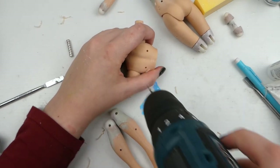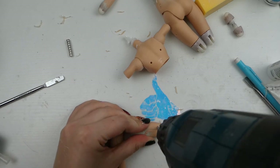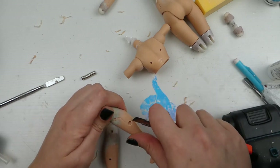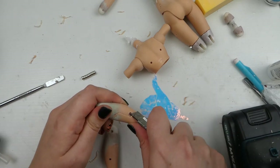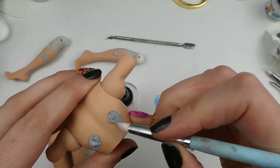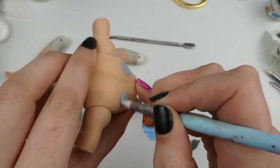I'm adding magnets here because I want to give her two looks — I'm way too ambitious — but this means she can have the greeblies, she can look thermoptic camouflage, and then she can wear an outfit I'm going to be making for her later as well. Then I used putty to cover up those magnets and then I painted her, and it was a nightmare.